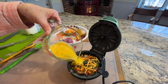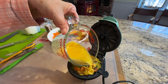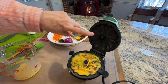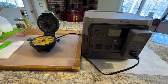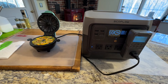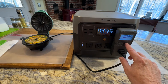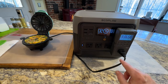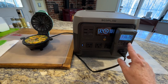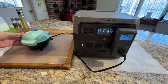Now I'm just going to add this in. This is the same process you would use if you were making muffins in a tin. This does have expansion area up in this area. So now let's go ahead and turn the power station on. There's the watts it's taking — 336 on this meter, 332 there. I'm going to go ahead and close this.